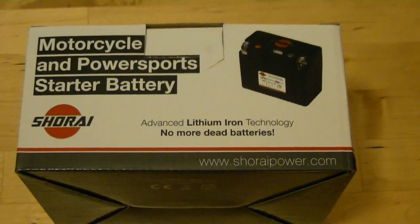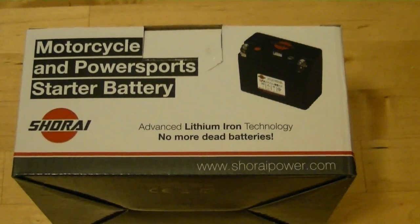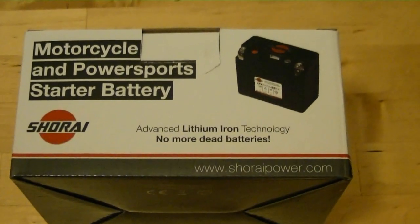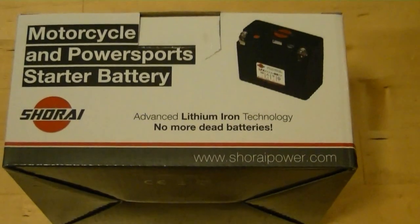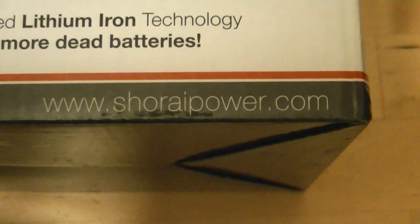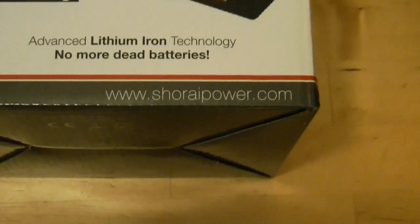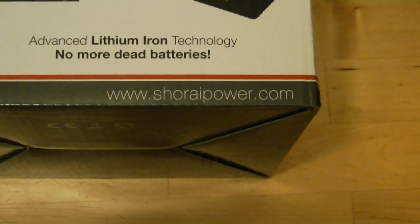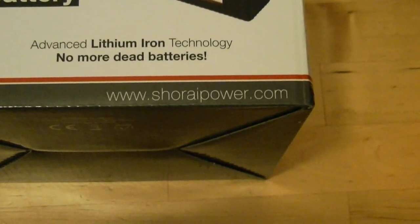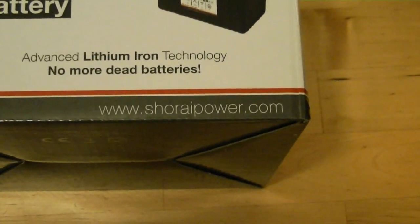I paid $99.99 for this battery, which is about double what I would pay for a standard lead acid battery for my Royal Enfield. You'll find it's about double the price of whatever battery your bike normally runs. You can go to their website, shorai-power.com — they've got a calculator where you give it the model and year of your bike and it tells you the cost, the size, terminal placement, and measurements, so you know exactly what you're getting before you order.